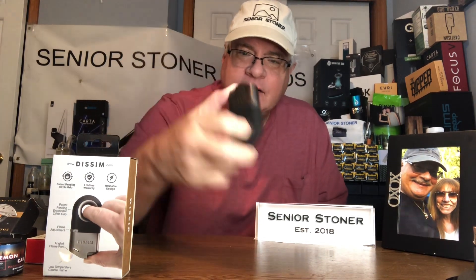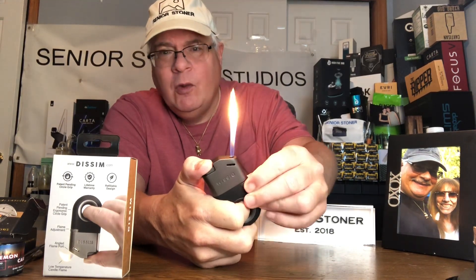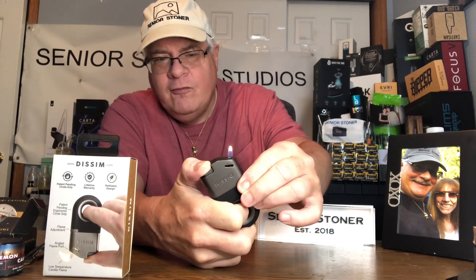People with arm problems, take note. And you can bring it down to a soft glow. Very cool.